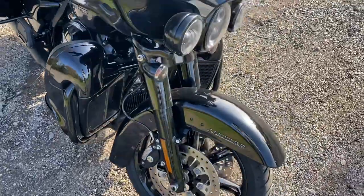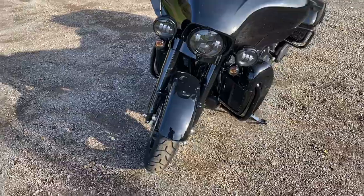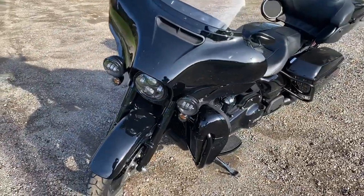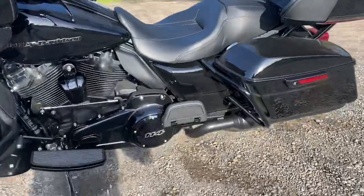Brakes are good, ride's good, looks good. Overall, 10 out of 10. Just wanted to test out my new iPhone on this thing, make a quick little video. Personal opinion — not a dealership.